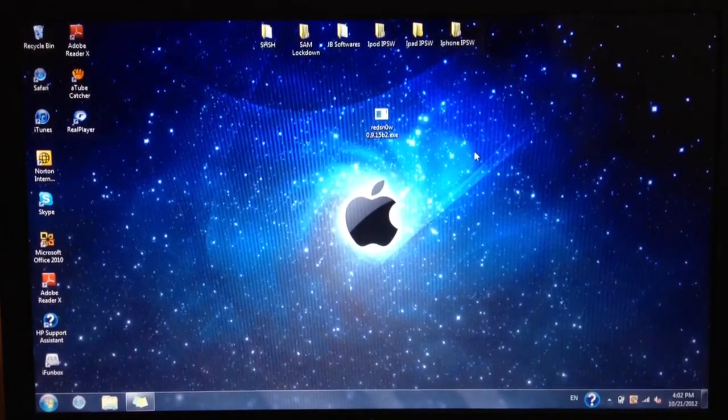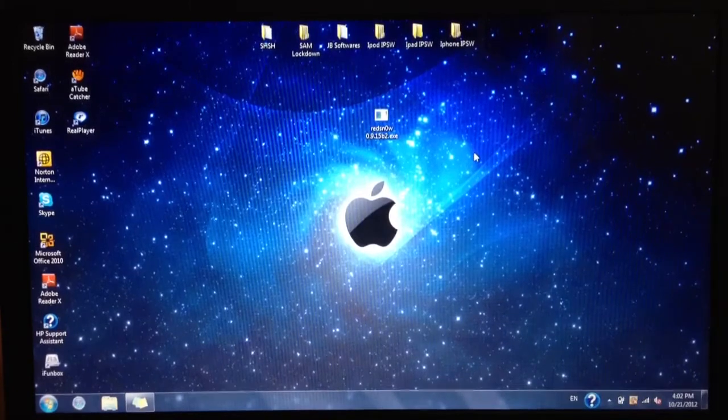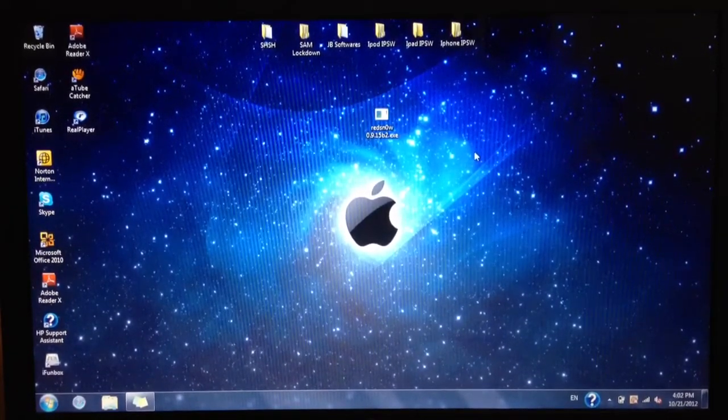I released a video a couple of weeks ago on the same thing, jailbreaking, and lots of you are having trouble with it. So now, thanks to the dev team, it is way easier.